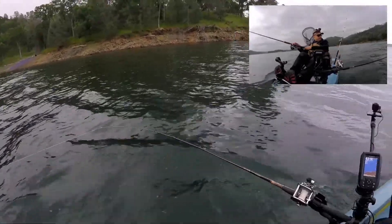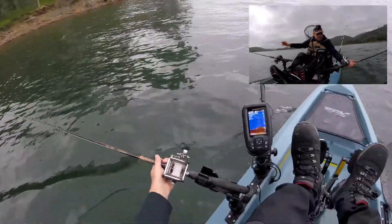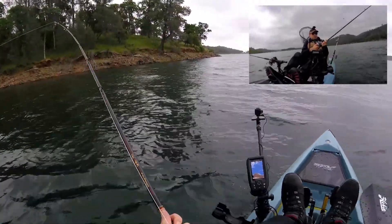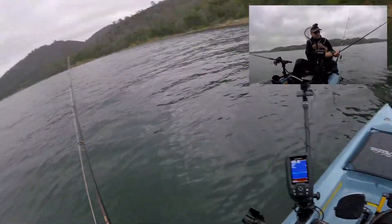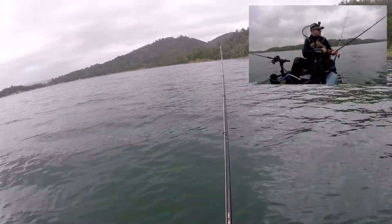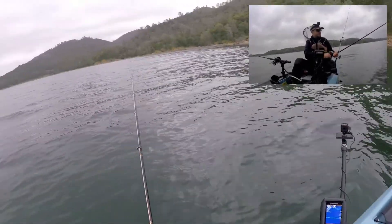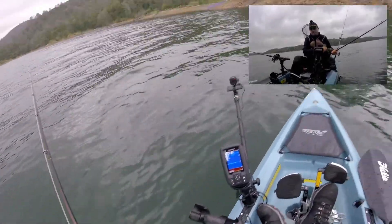Looks like we might come in the boat yet — hopefully we will! Sure didn't take long after we got the gulp minnow out there behind that flasher and we had a hit. It's a good sign. It's not fighting very hard but I can still feel him, he's on there.